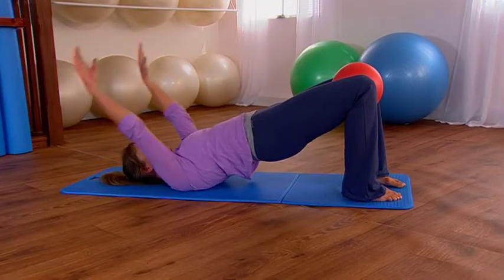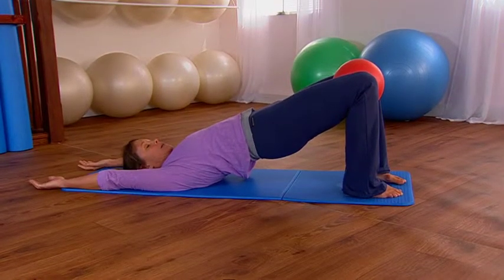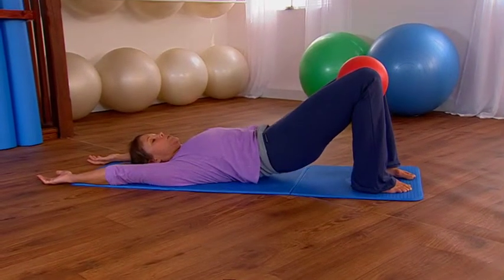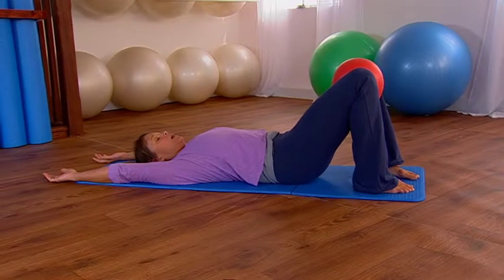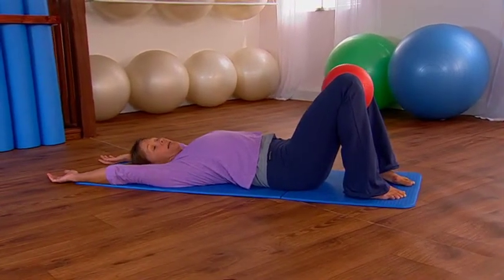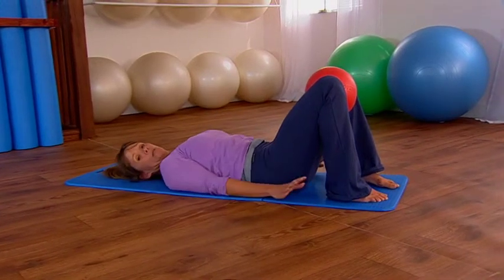Then breathe in, reach the arms away and take them up and overhead, exhaling and peel your back down one vertebrae at a time. When you're all the way down and the lower back is completely released and relaxed, bring your arms down by your side.